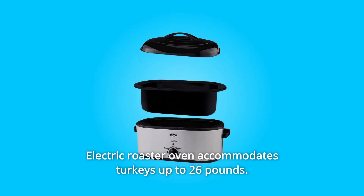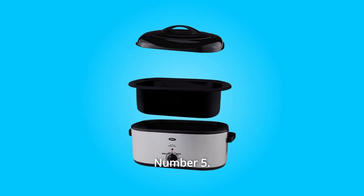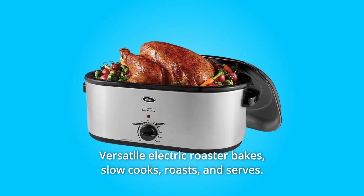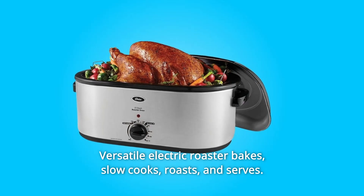Number 4: Electric Roaster Oven accommodates turkeys up to 26 pounds. Number 5: Self-basting lid continually recirculates moisture. Number 6: Versatile Electric Roaster — bakes, slow cooks, roasts, and serves.